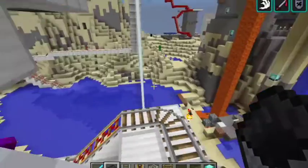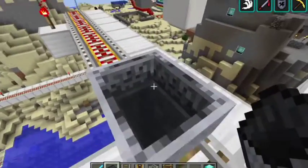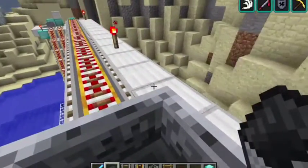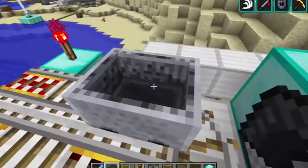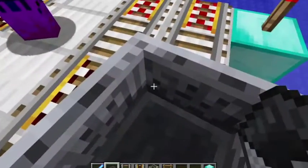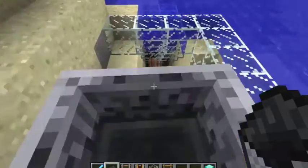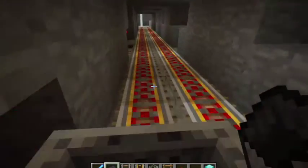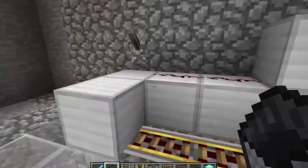Hop out, get back in my cart, take it down, hop out. Back in my cart, and go on — I know you can do it. Go back down to the subway, and that's it.